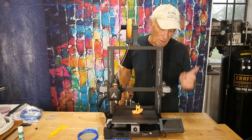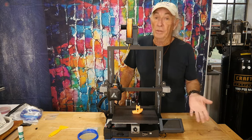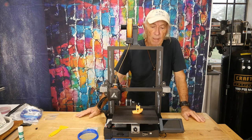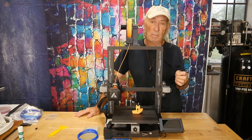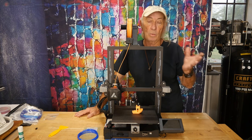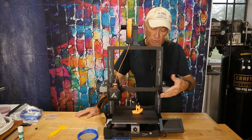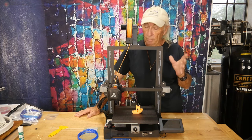On the software side, JG Maker seems to use their own in-house firmware that looks like a version of Marlin, dealing in G-code. For slicing, I used UltiMaker Cura with the JG Maker Aurora machine profile to get the right settings. You can then slice designs from Thingiverse or Fusion 360 and run the G-code job.